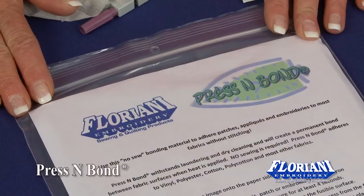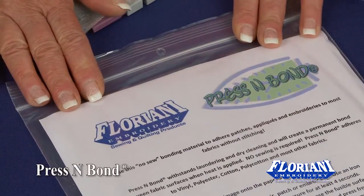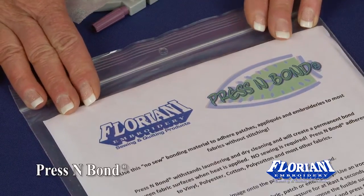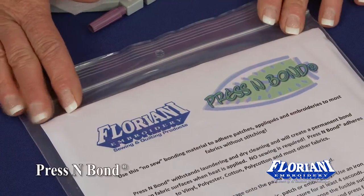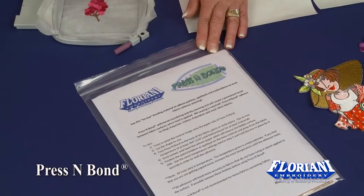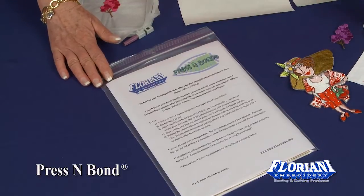Press and Bond has a bonding material that will adhere patches to almost any type of fabric. You can use it for an applique, or take a ready-made patch and press it on to the fabric without having to do any sewing whatsoever. Those Boy Scout patches, bowling patches, car racing patches — any kind of patches you can think of that you'd like to adhere.